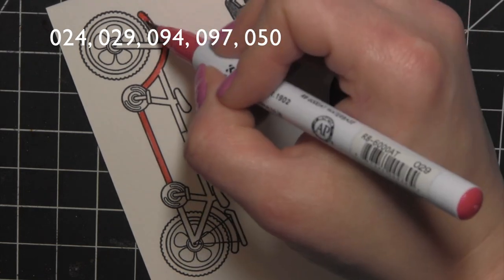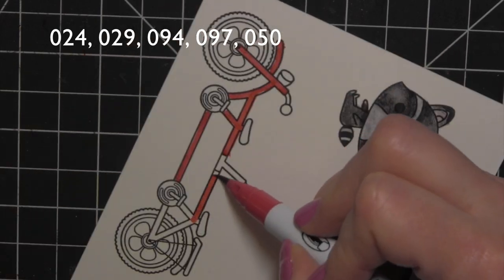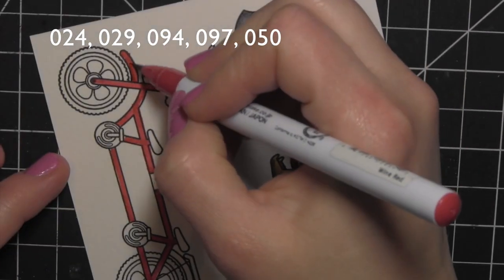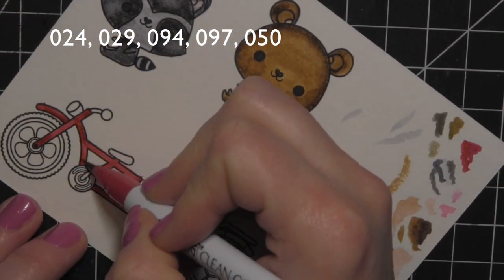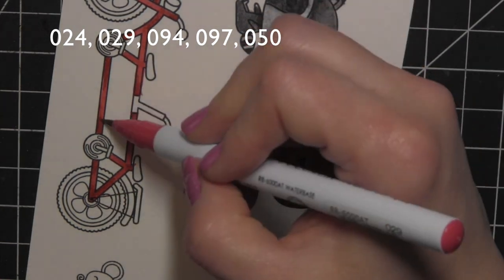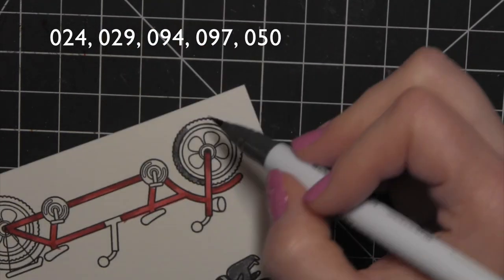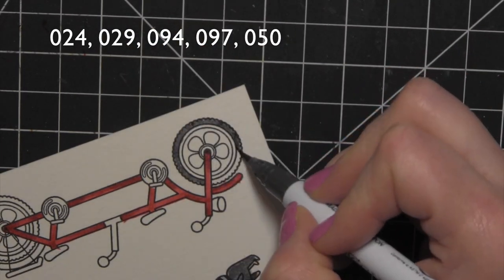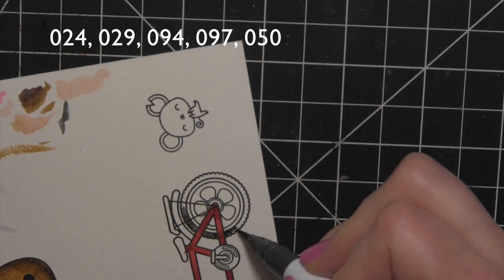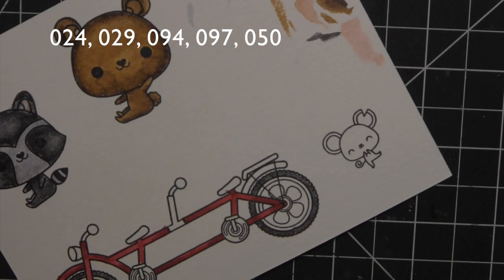Moving on to the bike, I'm using some reds as well as some of the grays I used for the raccoon. This was kind of a work in progress — I didn't want to accidentally color a section of the bike the wrong color because there are a lot of tiny working parts. So I worked in small sections at a time, twirling my paper when coloring the wheels so I don't get outside of the lines.